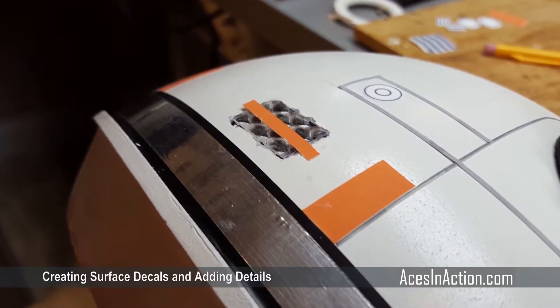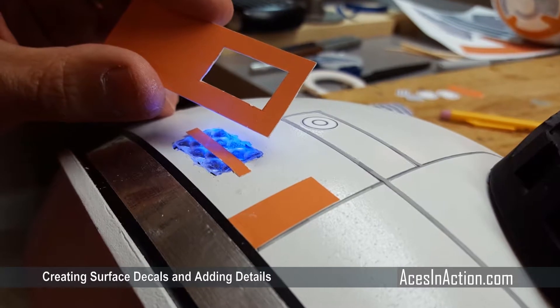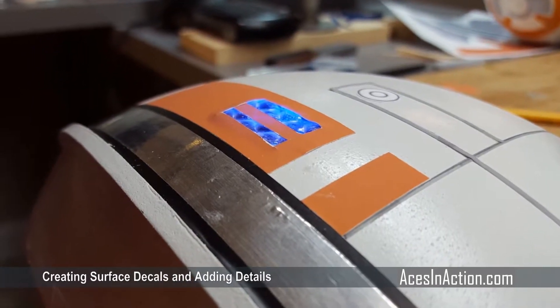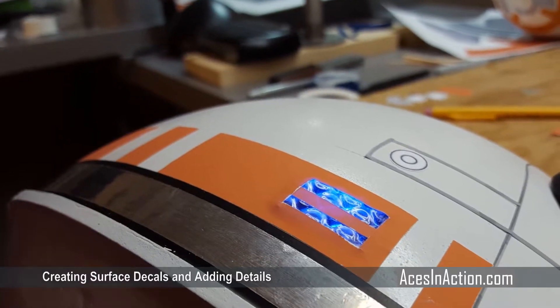The remainder of the head stickers are then applied, and the holes for the lights are cut out. Where the blue light resides, a piece of plastic is glued in the slot with an LED behind it.